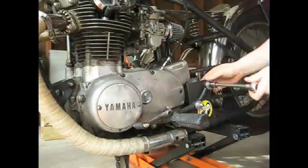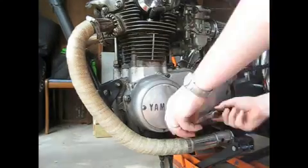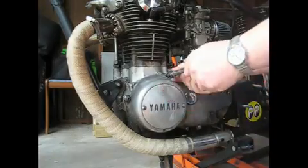The first thing I'm going to do is take apart the peg and the shifter so I can access the engine cover. I'm going to take the cover off so I can access the stator assembly. We're going to be replacing three of the screws on the stator assembly.